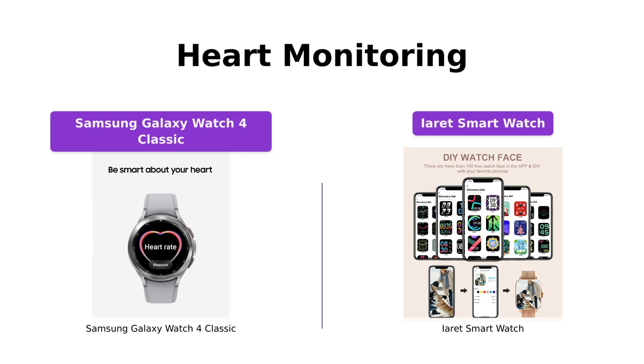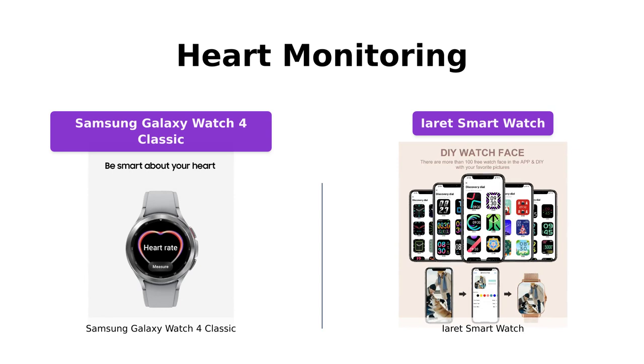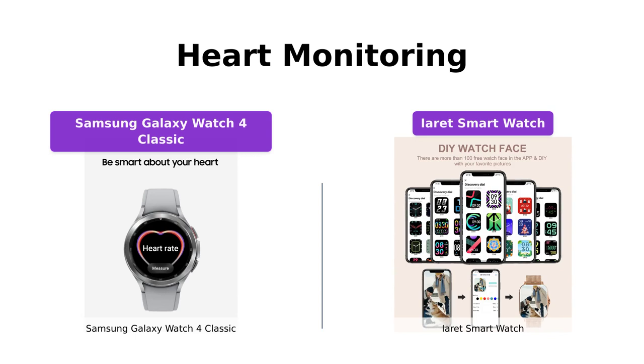The Galaxy Watch 4 Classic comes with accurate ECG monitoring and can detect possible atrial fibrillation. You can easily share personalized readings with your doctor using the Samsung Health Monitor app. The iRay smartwatch doesn't have ECG monitoring, but it does offer all-day heart rate monitoring, which is great for keeping an eye on your heart health.